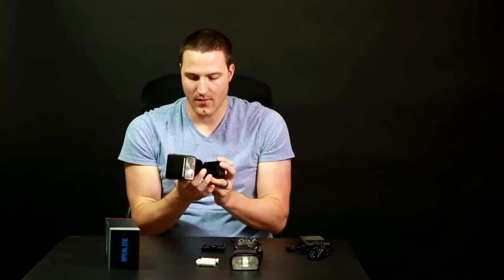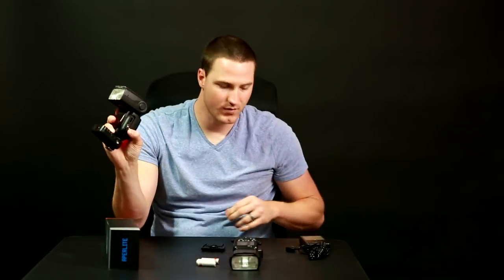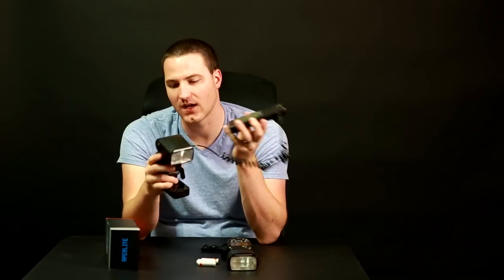The flash also has a standard sync cord port, and it has the connection points for external battery packs — it's compatible with the standard battery packs that Canon makes. This here happens to be a Yongnuo SF-18, where you put eight AA batteries in to help with refresh times.